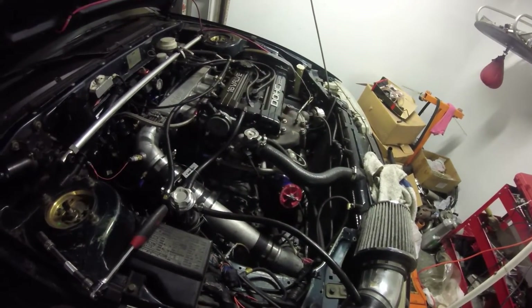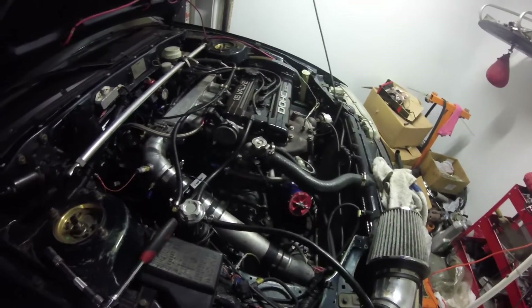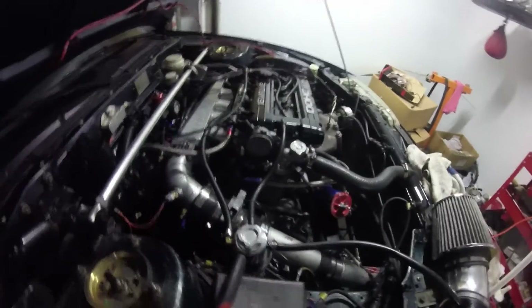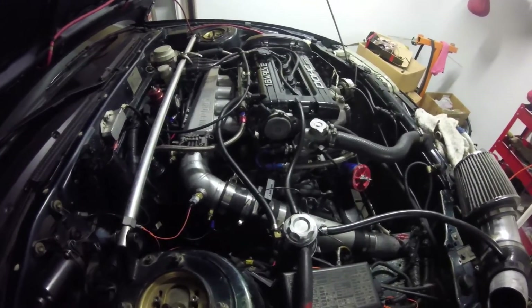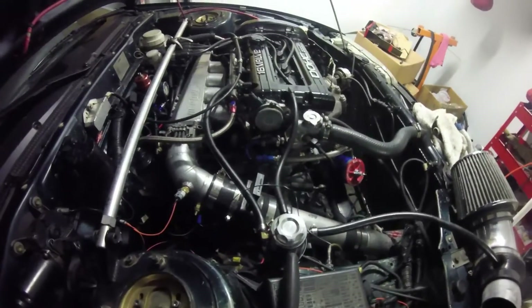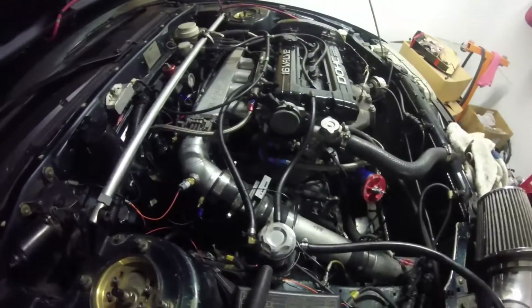Kind of stinks that I had to hold off the Megasquirt project getting it to run. We're right there. It starts and idles right now. I need to do a vacuum or boost leak test — more or less a vacuum test — because it's not idling well, rather than searching through the settings on Megasquirt. I just need to do a simple boost leak slash vacuum test on it. I've been here working on it, but not really working on my car.